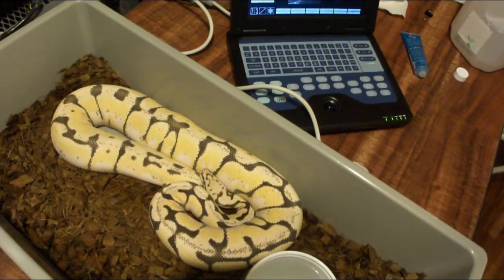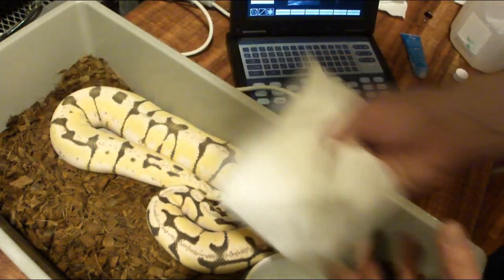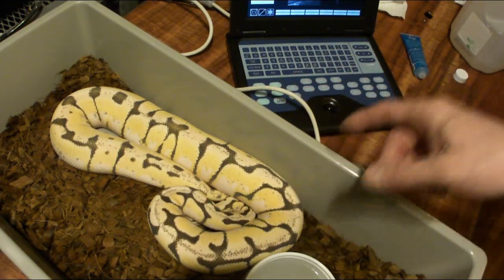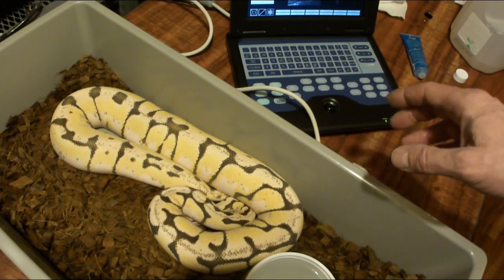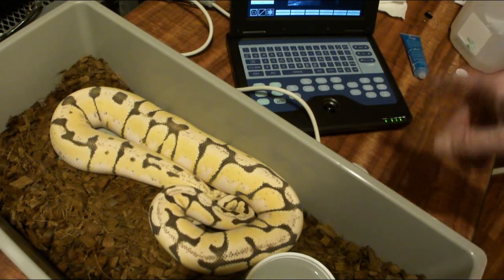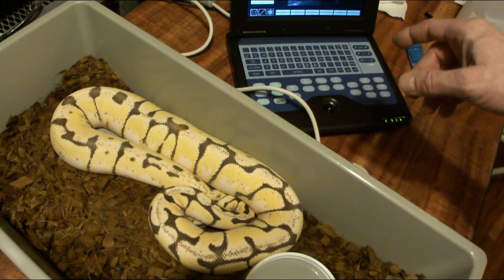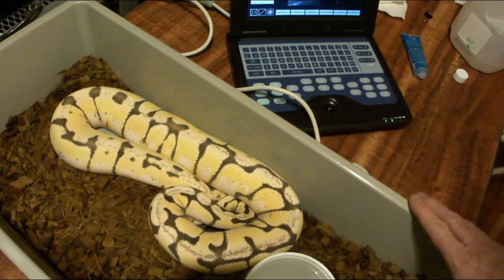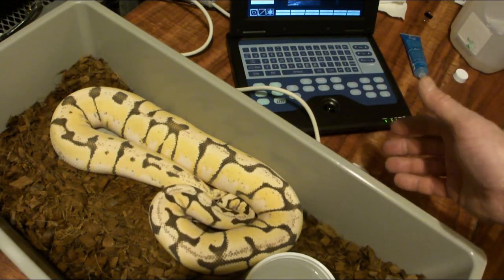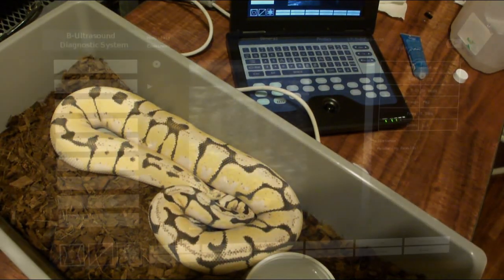You'll notice that when I do this, I actually leave the snake right in the tub. The first year I did it, I took the snake out, put it on the table, and tried to do an ultrasound — but those snakes would take off across the table, and it was almost impossible to hold the snake, hold the probe, and hit the freeze button. A couple years ago I started pulling the whole tub instead, and the snakes are pretty inactive during breeding season, so it's really easy to do an ultrasound.